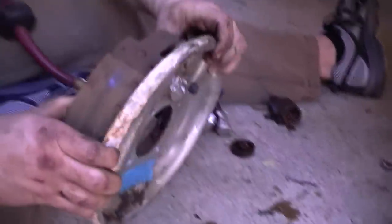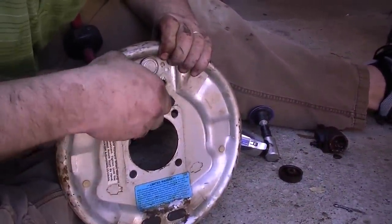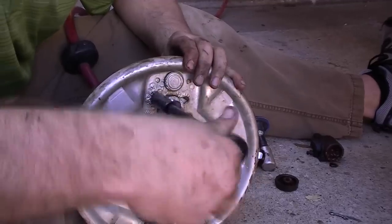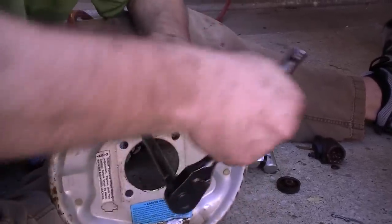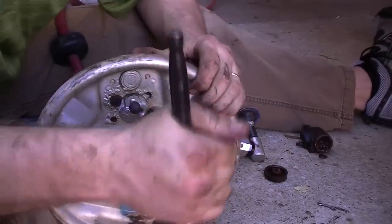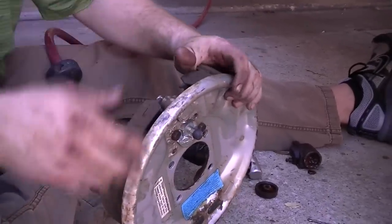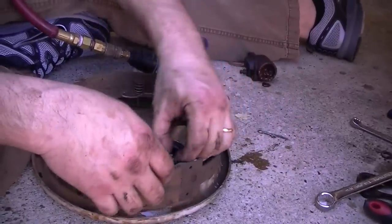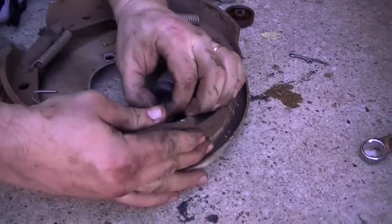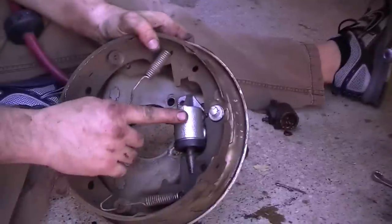It drops in like a champ. So we take our two little bolts in the back and throw them back in. By the way, it's February 20th or something — 82 degrees outside here in Dallas. Yeehaw, love it. So I'll take this little finger here, shove it into the little grommet, and make sure that it's lined up like that. There we go — so now we have our wheel cylinder installed.